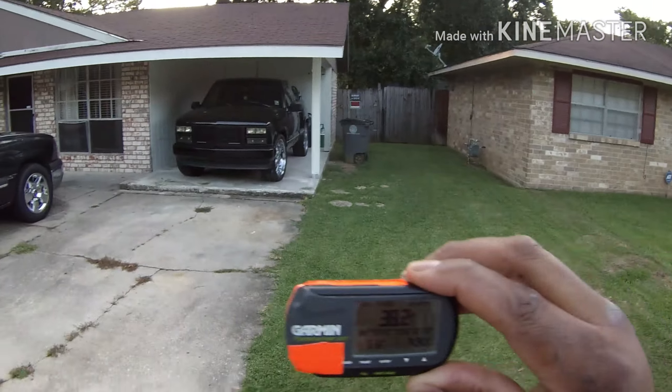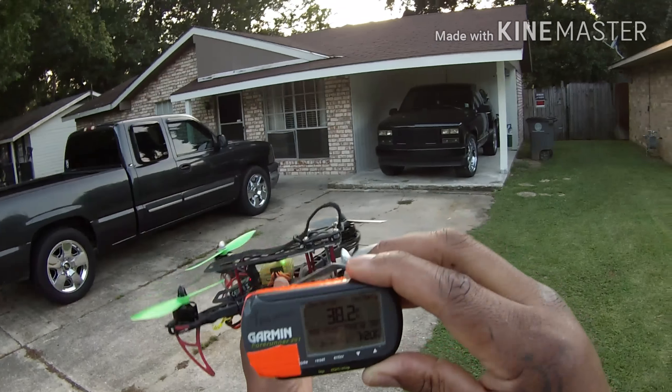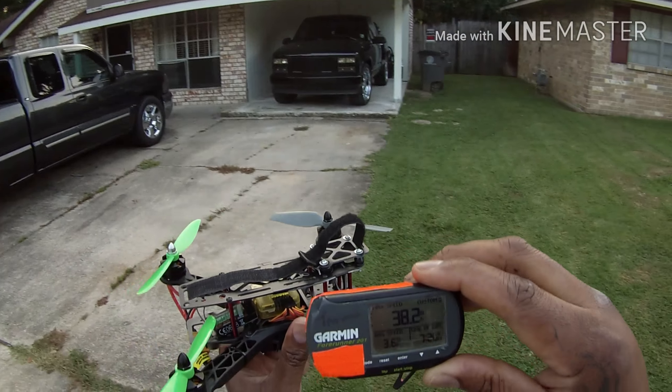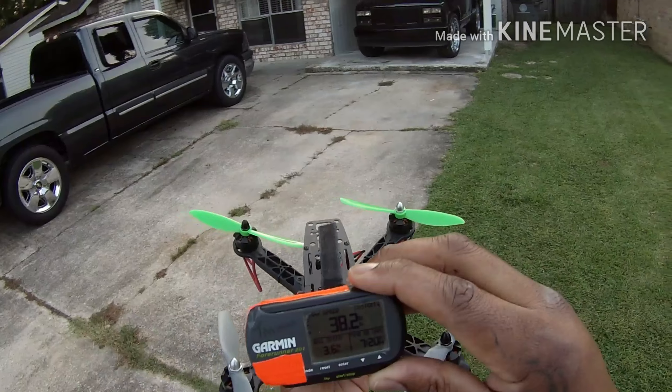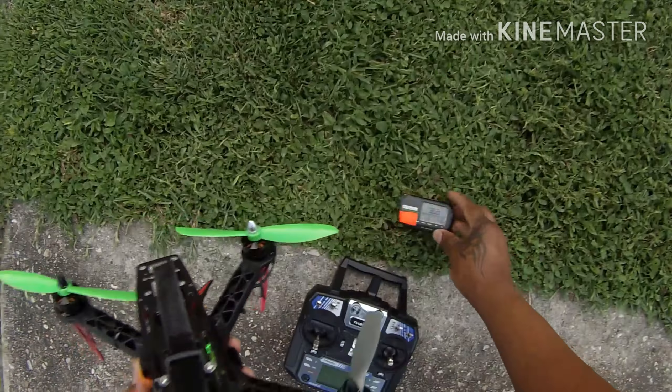Guys, that was 38.2 miles per hour! This little dude — that wasn't even full throttle — but that was 38.2. Comment and subscribe! The battery is actually dead down there.